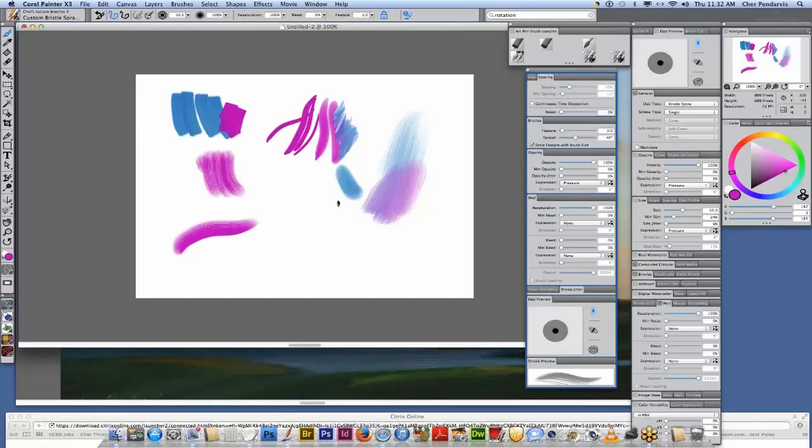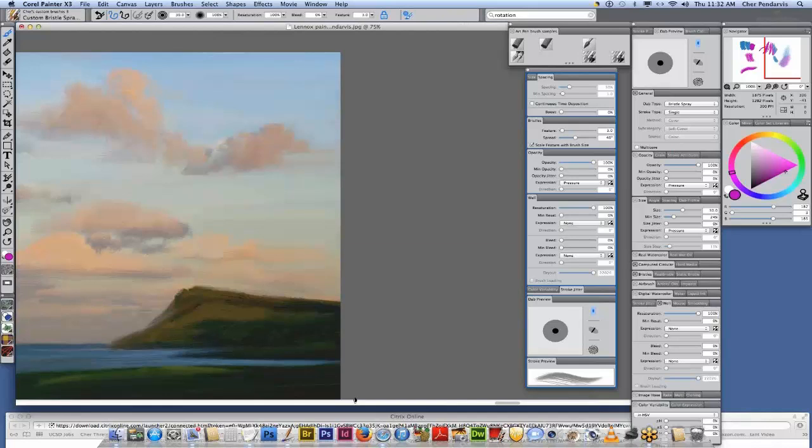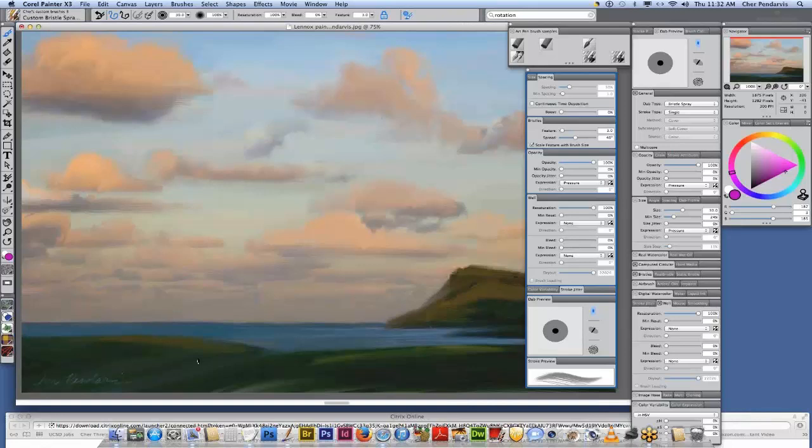Bob was wondering what size the painting is. It's just under 4,000 pixels. Do you have a particular size and resolution you work at in Painter, or does it depend on the end result? It actually does depend on the end result. If I'm doing something for screen display, I'm going to be using 72 pixels per inch, and I'm going to create it two or three times the size I'm actually going to be showing it on screen so that I can zoom into it.